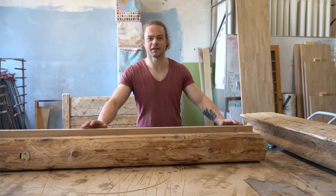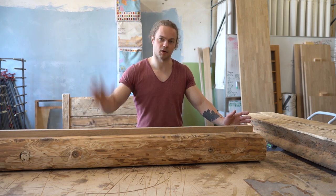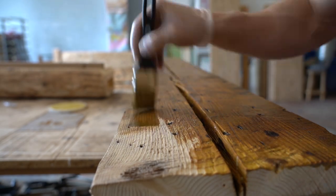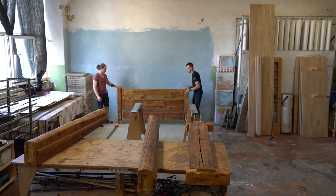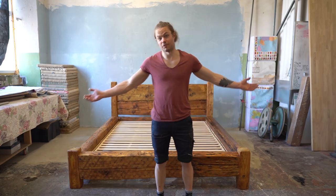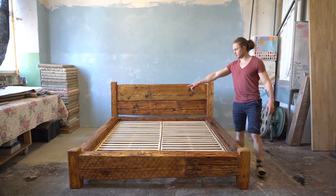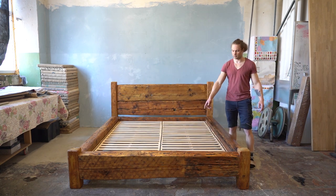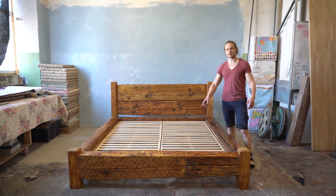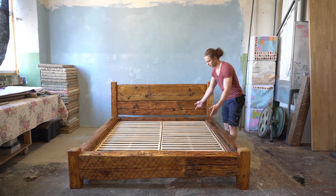As you can see the whole bed is apart again, and that's because there's one last thing left to do — oiling the whole thing. This bed is finally complete. I've added two more stretchers because there's no way this 12mm plywood would have held. This time I made these stretchers out of plywood just to create some flex for the mattress.